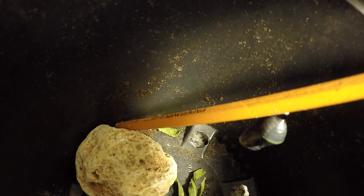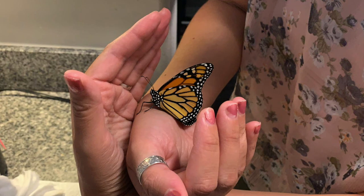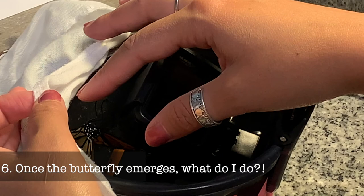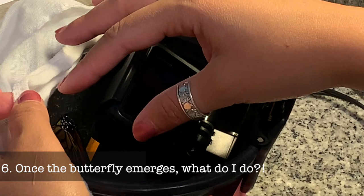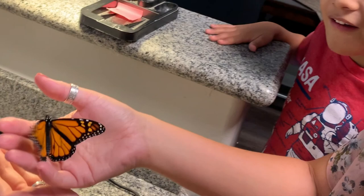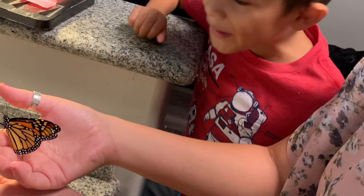In our case, we saw the transparent chrysalis at around 3 a.m., and by the time we woke up in the morning it was already a butterfly. Once you see those wings, you're almost a monarch butterfly parent. Usually it takes a full day for them to get their wings hardened up, but in our case he took off and was ready within six hours — a big caterpillar turns into a big, beautiful butterfly.